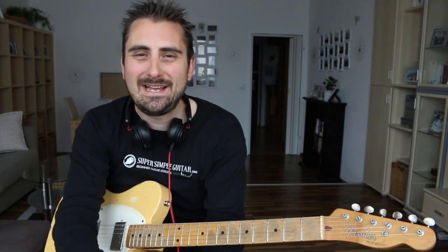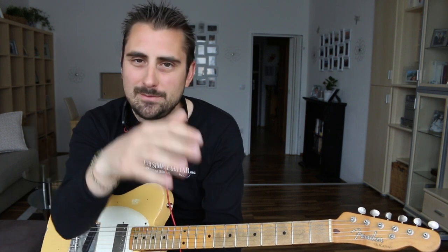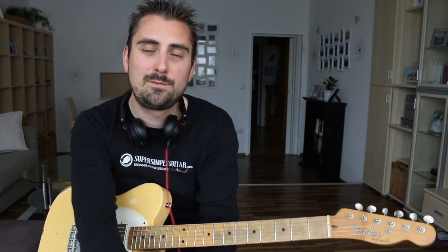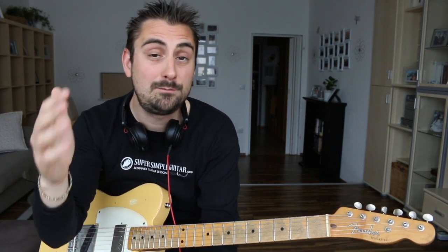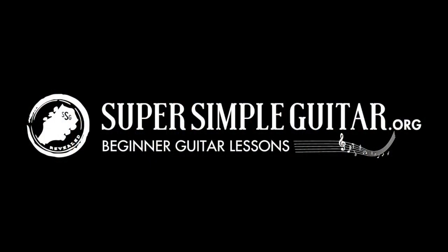I hope you liked this lesson and that it made sense. If you want to see more of my lessons, make sure to subscribe on YouTube and follow me on Facebook. Make sure to download that picture chord book — there's a lot of very valuable information in there. I'll see you in another lesson very soon. Henry Olsen here. Take it easy. Bye-bye.